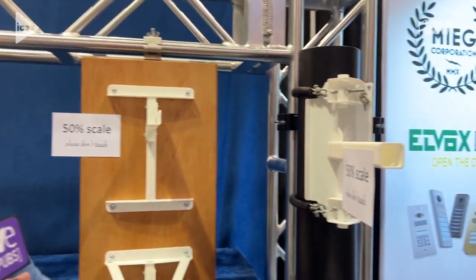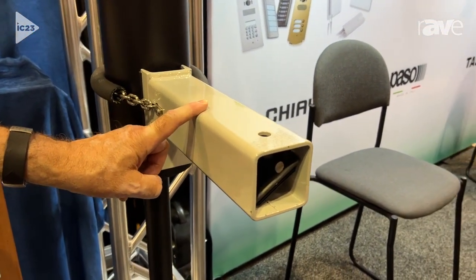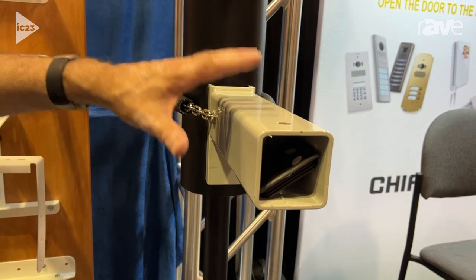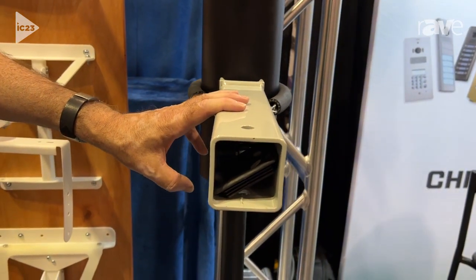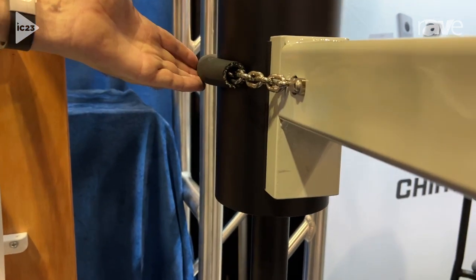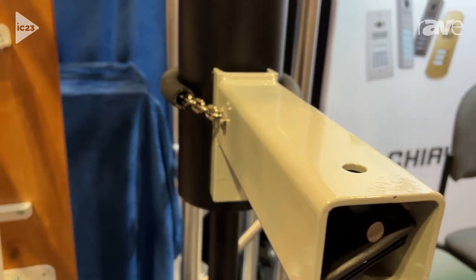We have two products. The bottom one — if the cameraman can point here — this is our PM2-10-GR, which is for smaller loudspeakers in the 50-pound class. We can put two products on this mount. The mount has a 120-pound working load limit. It's secured by rigging-rated stainless steel chain. The chain and the back of the mount only contact the pole with rubber, so that we don't mar the poles or void the warranties.